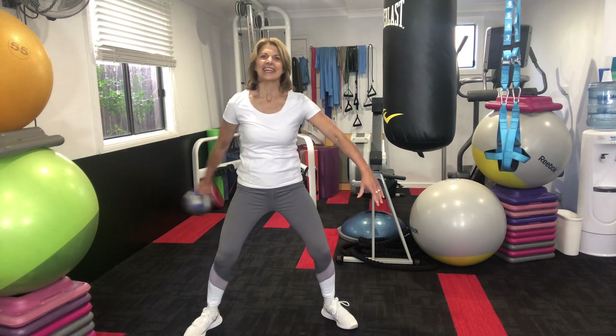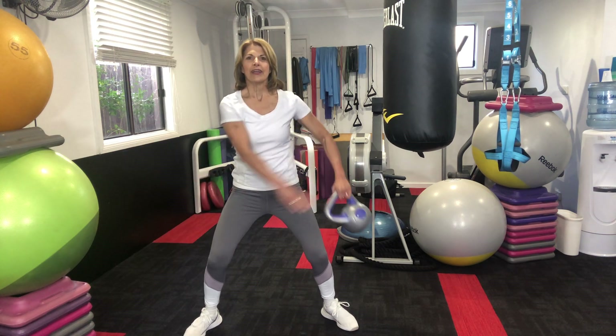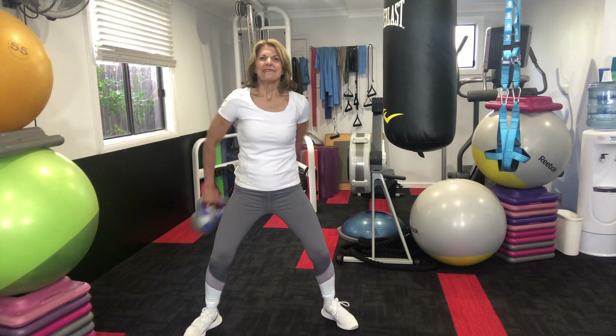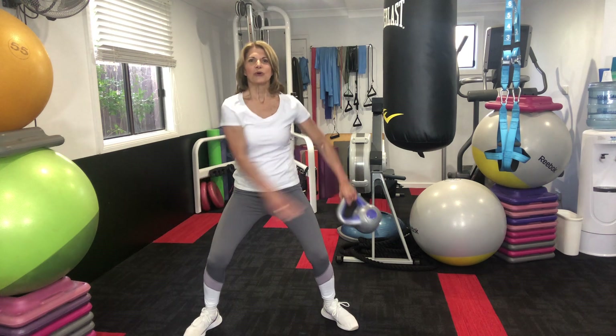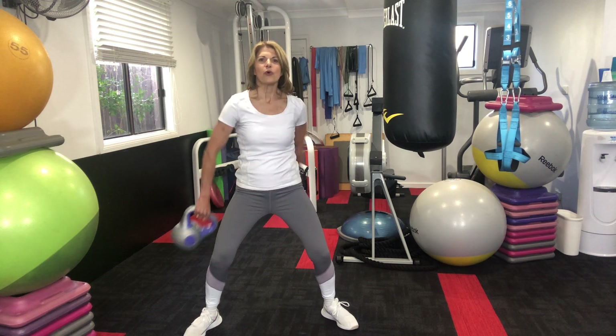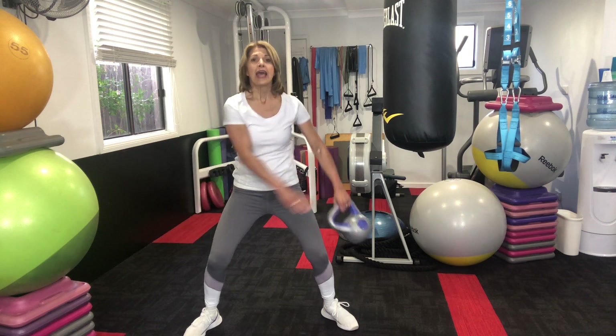And change — round. It's a great workout. Let's go another six around the world: six, five, four, three — then we're going to alternate — two, and one.